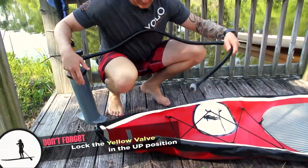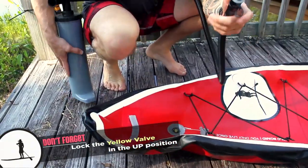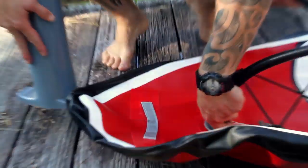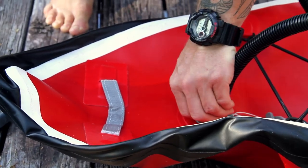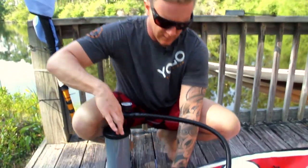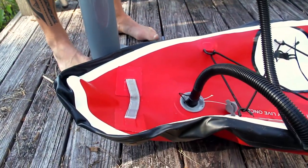To get the board inflated, it's real simple. As you can see, the end of your hose attaches right into the board — that's all there is to it. There are two notches on there; they catch the pins inside that hold the hose in place. Then you just pump.